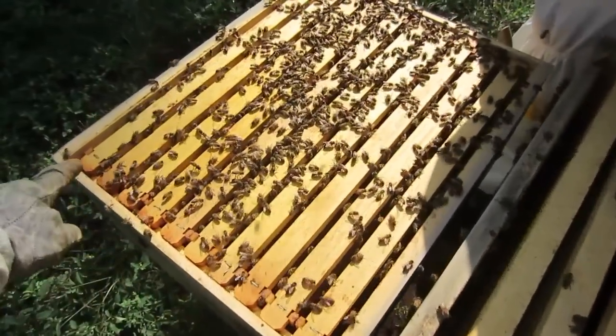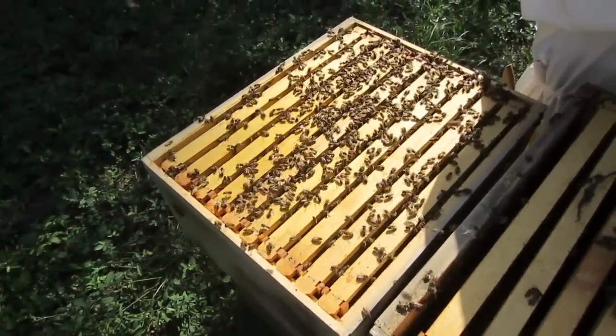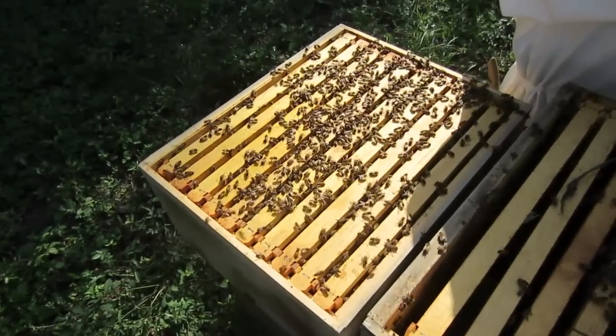Frames one and two and ten and nine, which are the outside two frames of this box, do not have any honey in them. This hive will die during the winter without food stores.